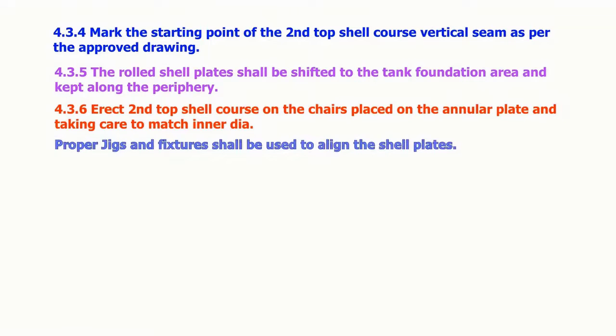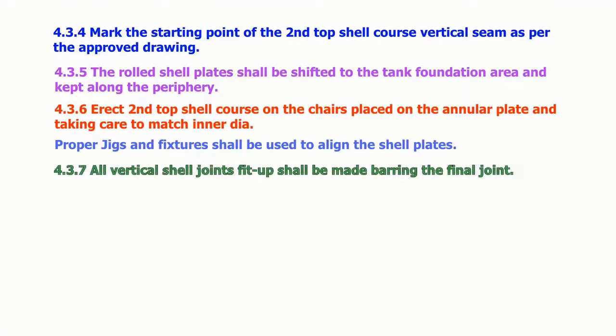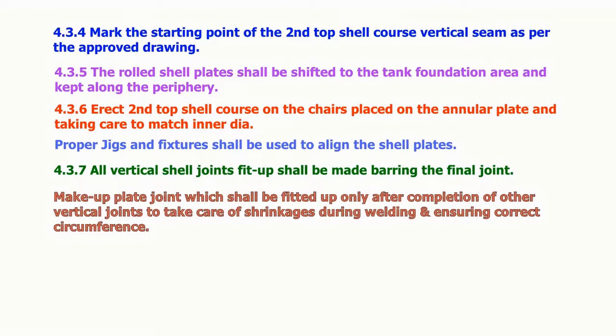Proper jigs and fixtures shall be used to align the shell plates. All vertical shell joint fit-ups shall be made, barring the final joint. The make-up plate joint shall be fitted up only after completion of other vertical joints. Take care of shrinkages during welding and ensure correct circumference.